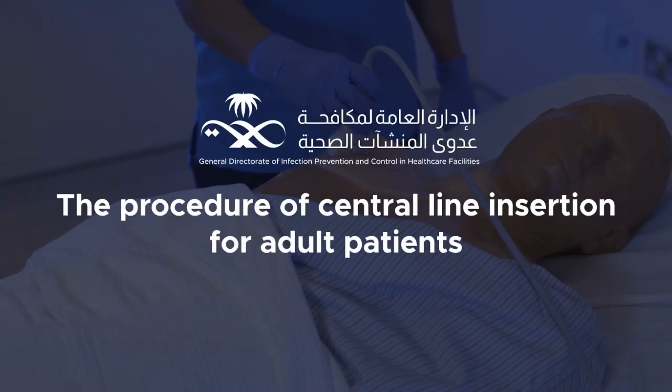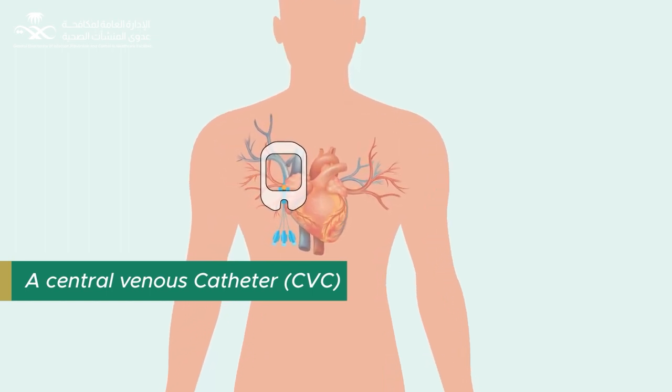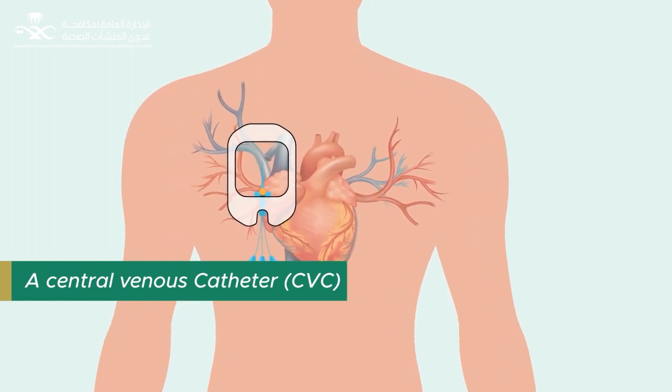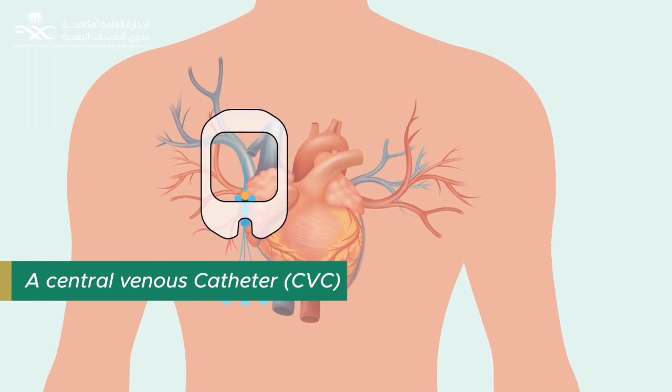The Procedure of Central Line Insertion for Adult Patients. A central venous catheter is an intravascular catheter that terminates in one of the large veins close to the heart and is used for acute infusion of large volumes of fluid, long-term infusion, withdrawal of blood, or hemodynamic monitoring.